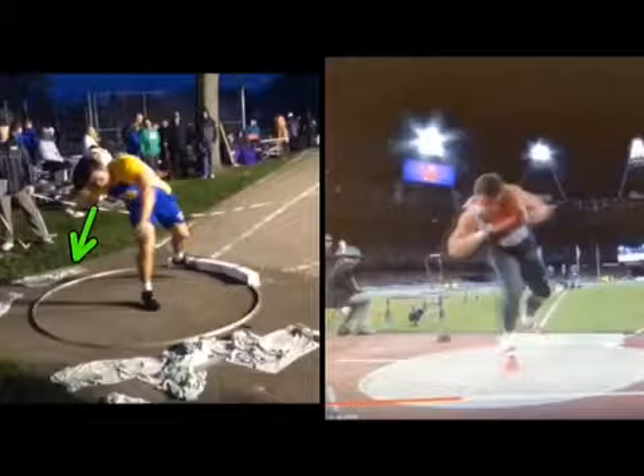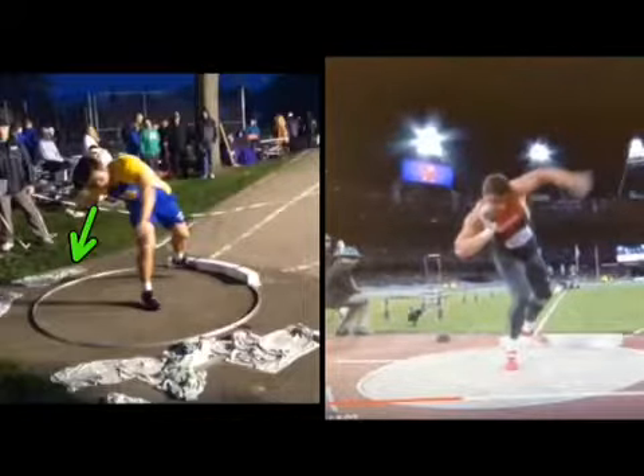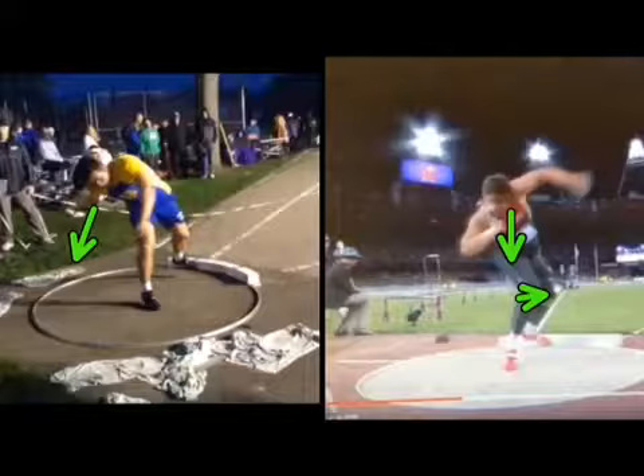Good stuff here. Eyes are down, shot is back, left arm is relaxed. The key is David — clear that left arm. See how he clears that left arm, and his eyes never move. The shot really hardly moves. His eyes are down. Left arm goes. Right knee starts to go. That's what we're looking for with you.